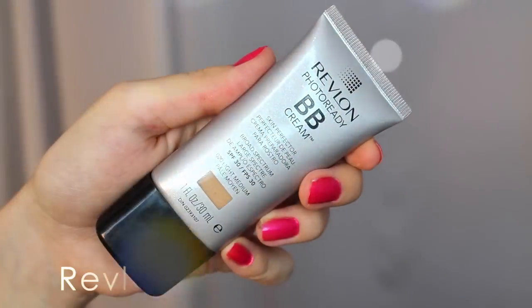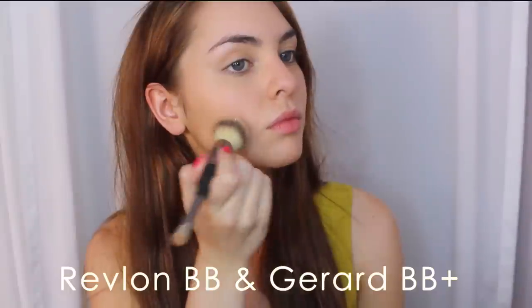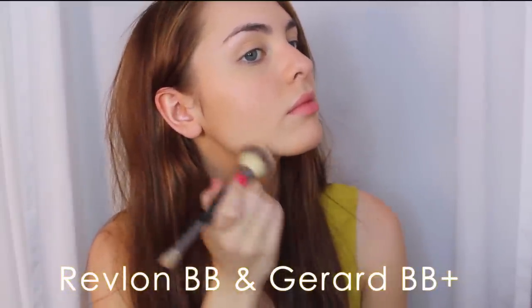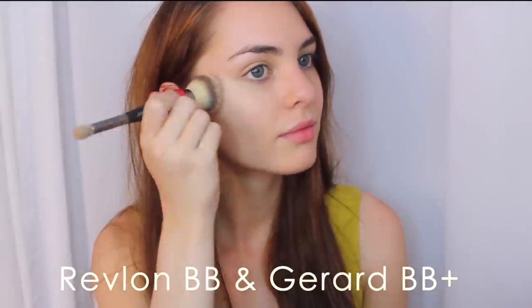Starting with my bare face — clearly I'm a little more pale here — I'm applying a thin layer of tinted moisturizer mixed with Gerard Cosmetics BB Plus. This gives a really nice natural glow, and I love to warm up my complexion when wearing fake freckles. It looks more natural with more yellow undertones rather than red. I'm applying with an id Cosmetics brush and blending out with a damp Beauty Blender.